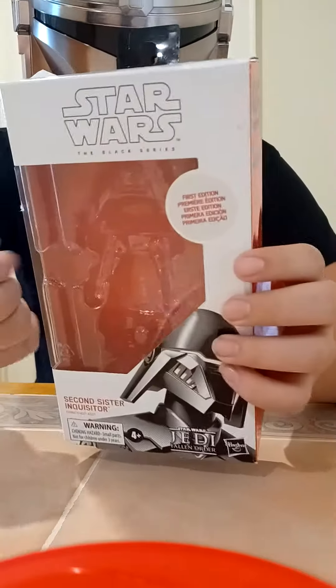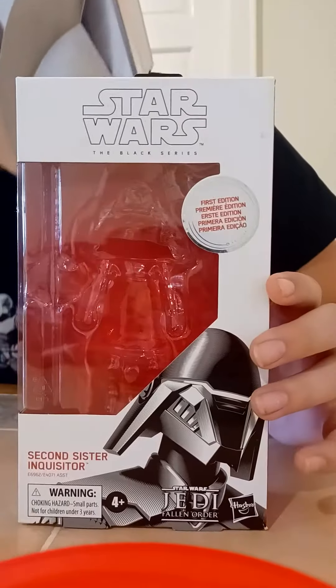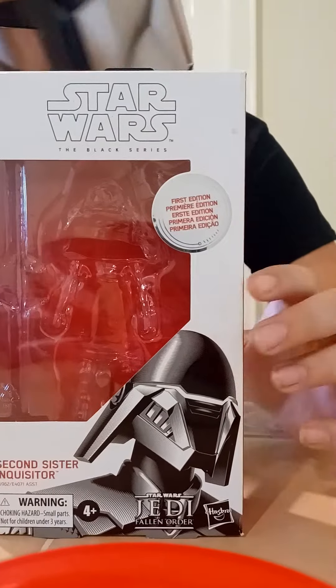There we go. I'm going to pull that off. This is a pretty cool one. Anyway, into the figure.